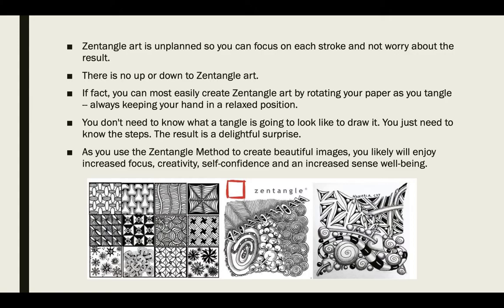They have done studies with ways of drawing like this, with doodling, and have found that it actually will help you increase your focus and your ability to think of new ideas. It might relax you, and it's going to tap into your creativity.